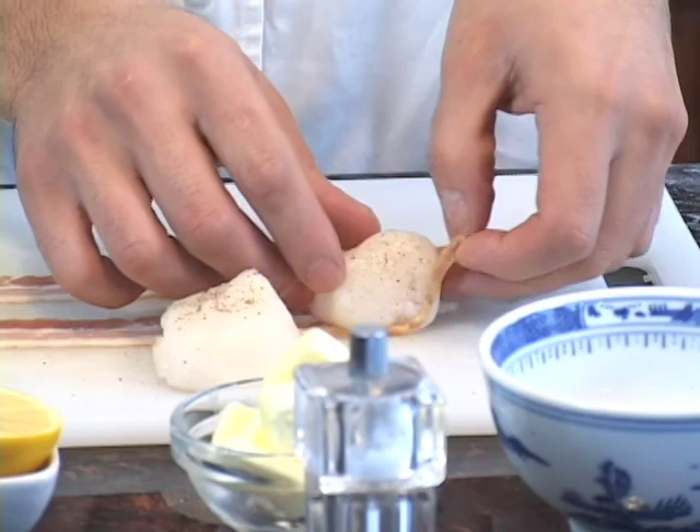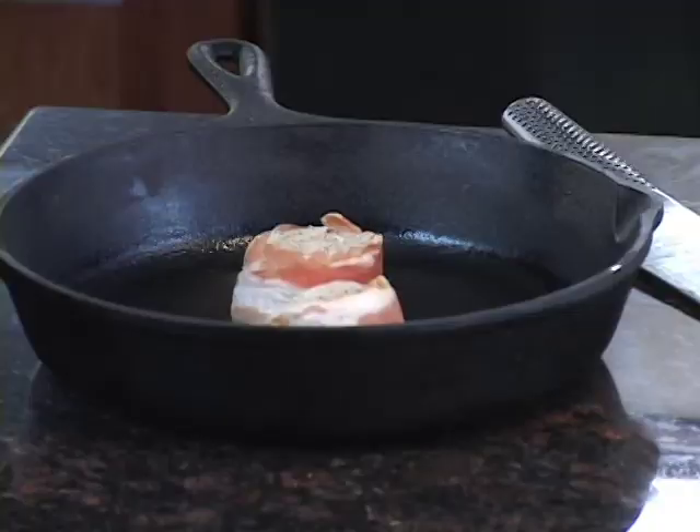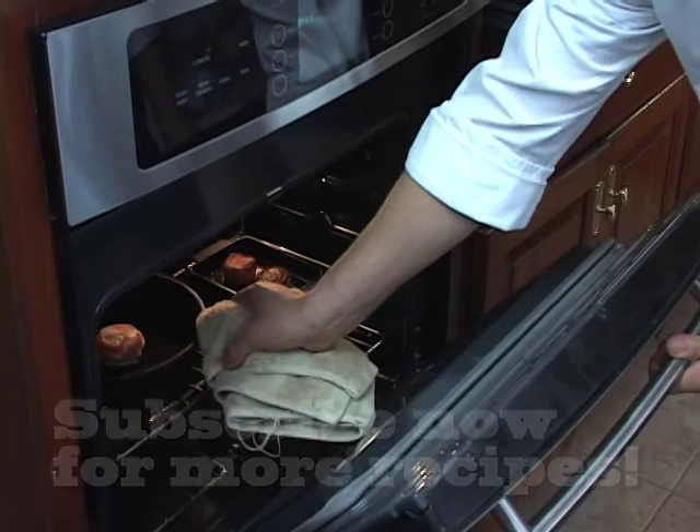I'm going to just roll it along. We're going to go into the oven at 350 degrees for about 5 to 10 minutes.